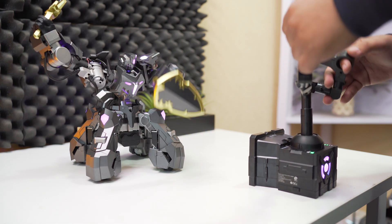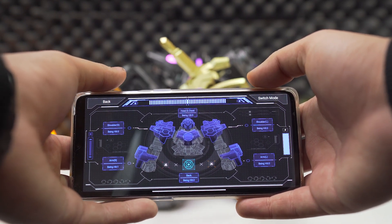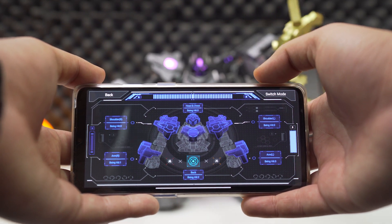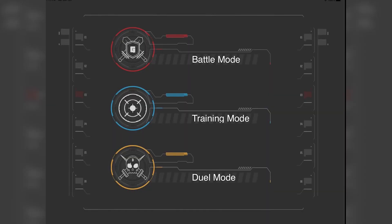It also comes with an app and is compatible with iOS and Android, connecting to the controller via Bluetooth. This app-connected gaming robot displays real-time health, battery usage and damage information for each module of the robot, which can help players know their robot more directly. There are three different battle modes for players to select: dual mode, one punch mode, and training mode respectively.